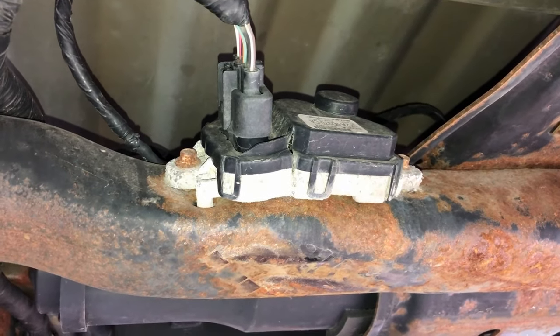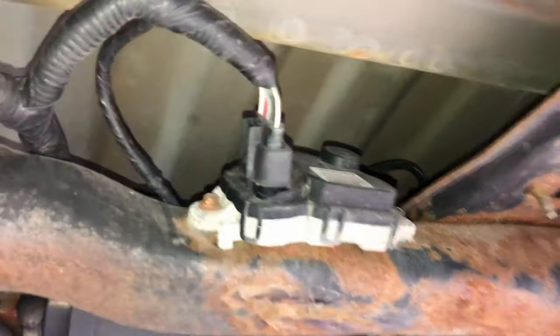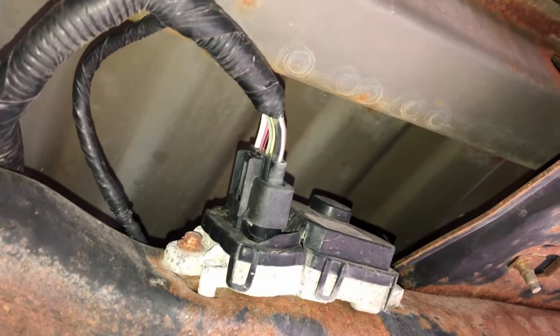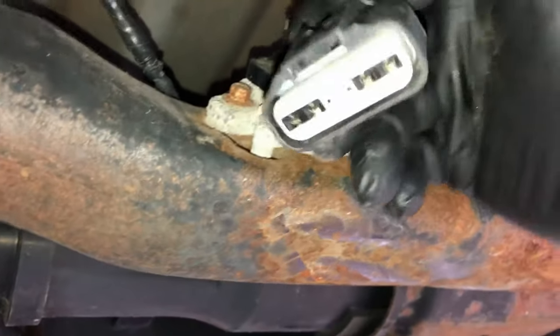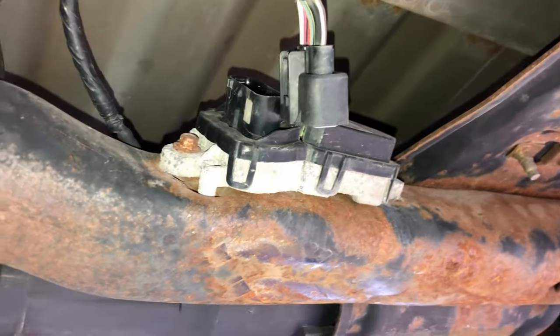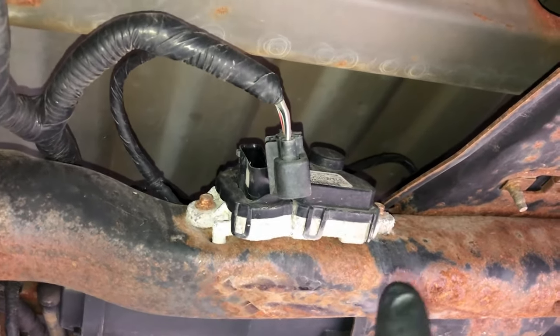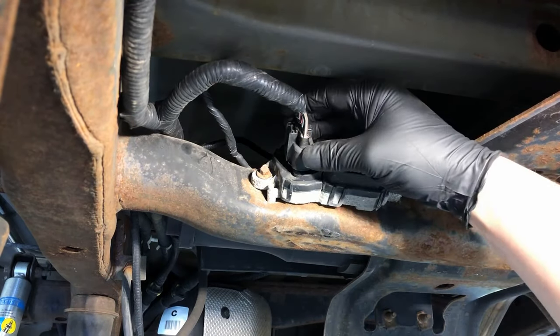Luckily this one didn't leave me stranded, but this is what you'll usually see — cracked in half, heavily corroded, maybe a burning smell from the electronics or the connector. If you do smell electrical burning, check the connector first: squeeze the tab, pull it off, and inspect it. This one is fine — no melted connectors or terminals — so we simply need to replace the module.